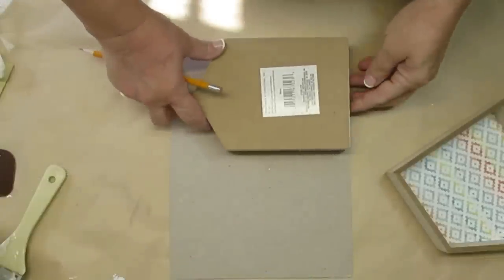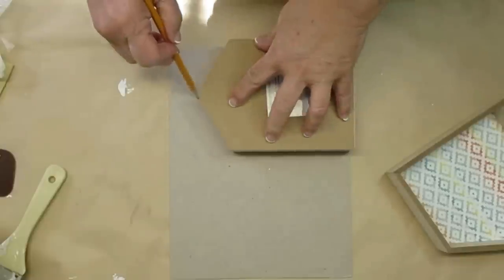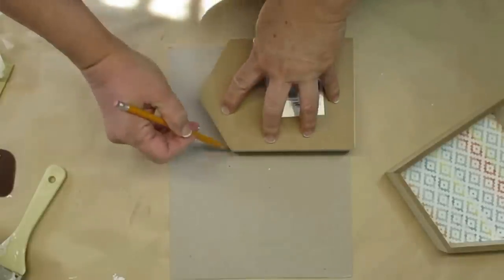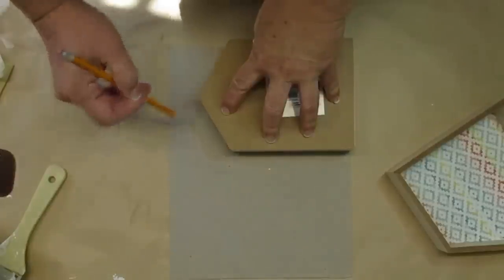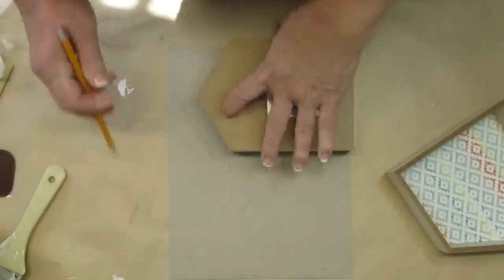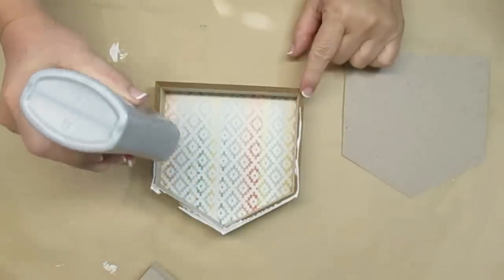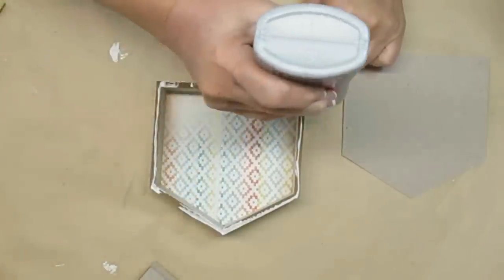I'm going to use two of these Dollar Tree houses and make them look like faux wood blocks like they would be solid. The way I'm going to do that is just trace out a thin piece of cardboard and glue that onto the front of the box to make it look solid. I'm going to glue the cardboard on using my weld bond glue.